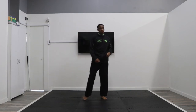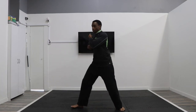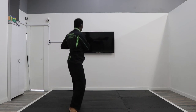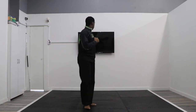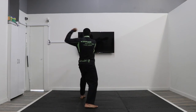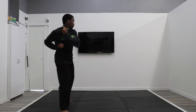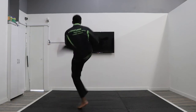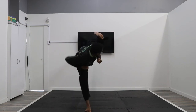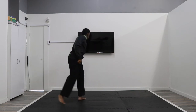Now relax — we're going to move on to line number four, incorporating our square block. Turn and go: square block, spin outer crescent kick, step up side kick, punch, punch, upset hammer fist, and relax. Now follow along by count — first move is the square block: go one, two, three, four, five, and six. Relax.